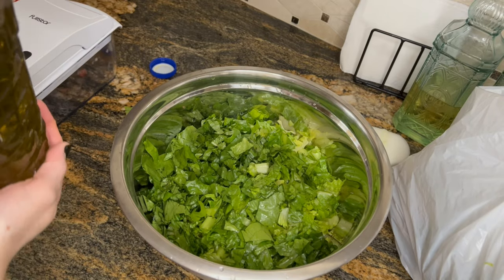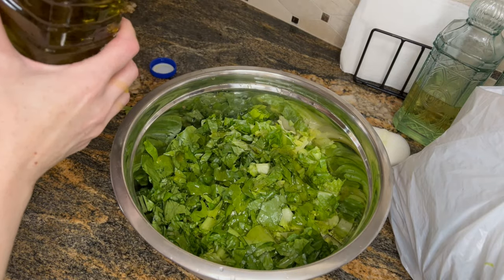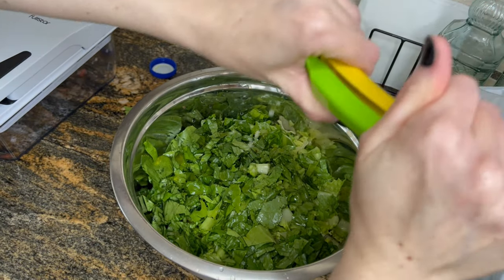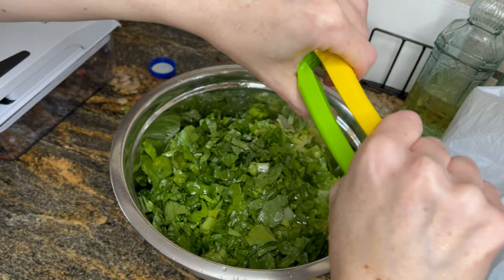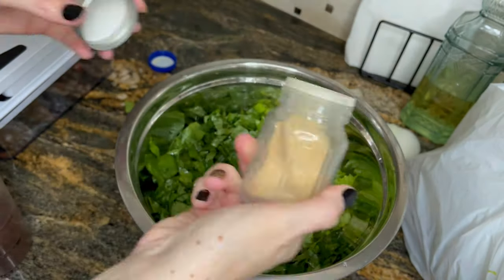For the dressing for both salads, it's going to be the same thing. You have some extra virgin olive oil — this is organic olive oil from the homeland. Be generous with it, maybe half a cup or so; I just eyeball it. About a lemon or two depending on how lemony you like your salads. You can also do fresh garlic, but I just didn't feel like squeezing garlic so I went ahead and added powdered garlic.